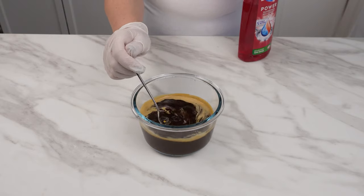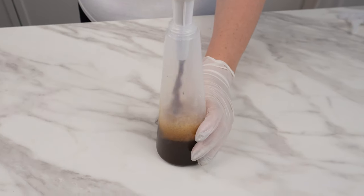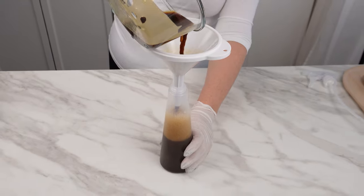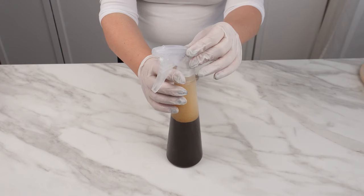When all the ingredients come together, pour the prepared mixture into a spray bottle. This way, you can use it best and take advantage of its properties. The ingredients in this mixture, once combined and mixed, are ready for immediate use.